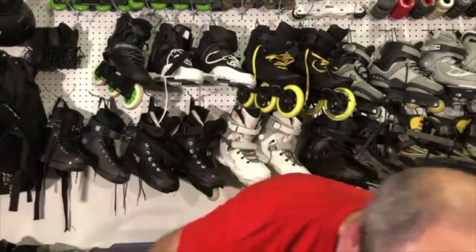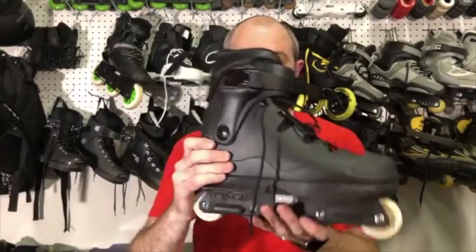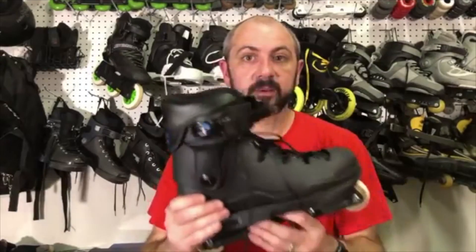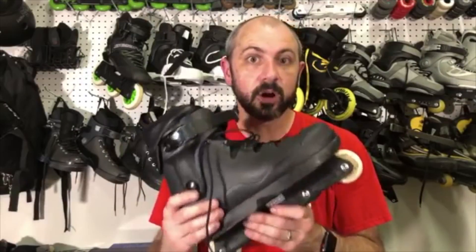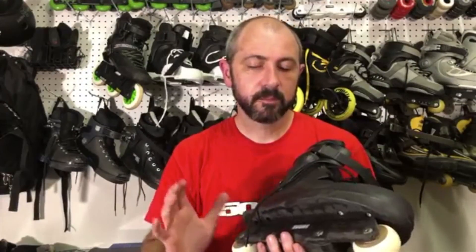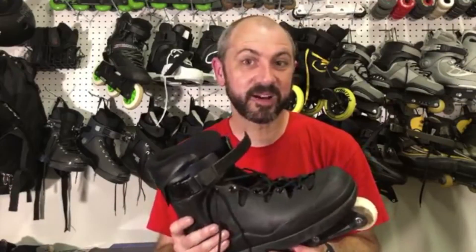The alternative is an all-plastic boot, something like the Them Skate. These are all plastic — they're more flexible. They're not going to be as responsive as the carbon boots, but they're also not going to be as expensive. The expense is the real difference. A carbon boot is going to add about a hundred bucks or so to the total price.